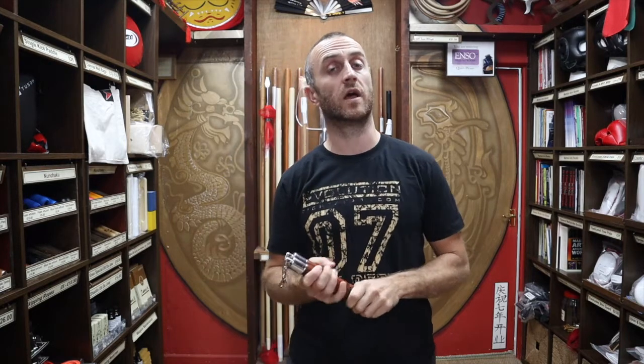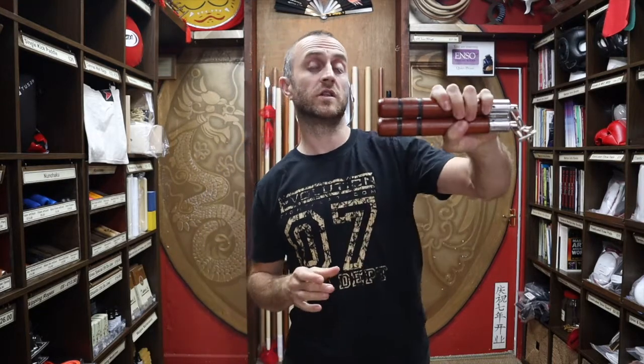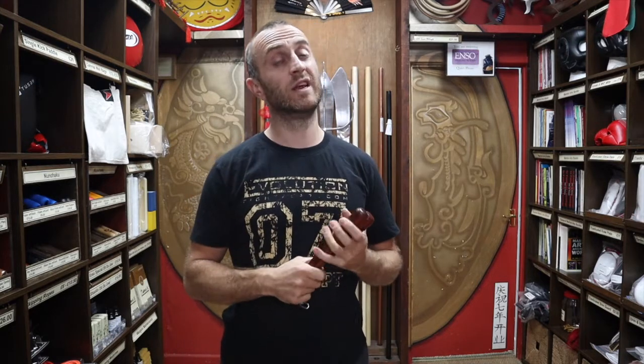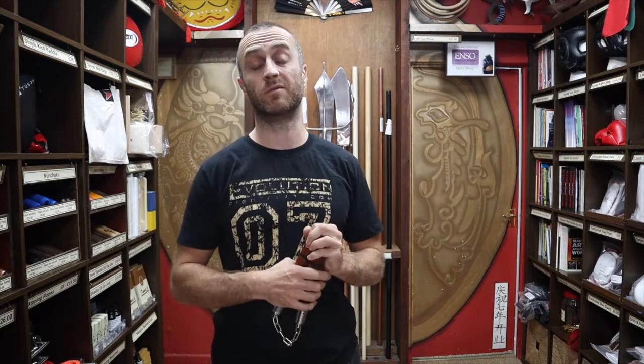So what martial arts styles train with nunchucks? Well traditionally it would be the Japanese styles. Really, anywhere in Asia that produces rice would use nunchucks because they were used in rice farming. It tends to be the kobudo styles that use the nunchaku, but nowadays it's not that many styles really. You might find some karate, taekwondo, or kickboxing classes that teach nunchaku on the side, especially for kids. But really nowadays you're either going to have to do a private lesson or just learn online and teach yourself.